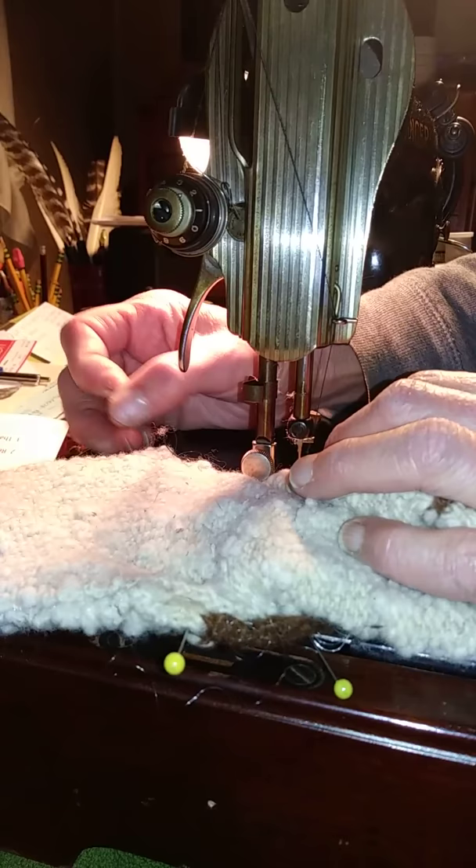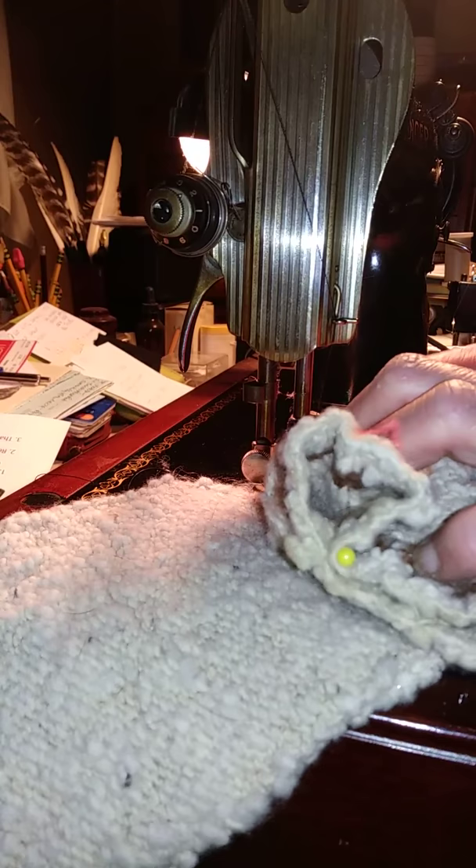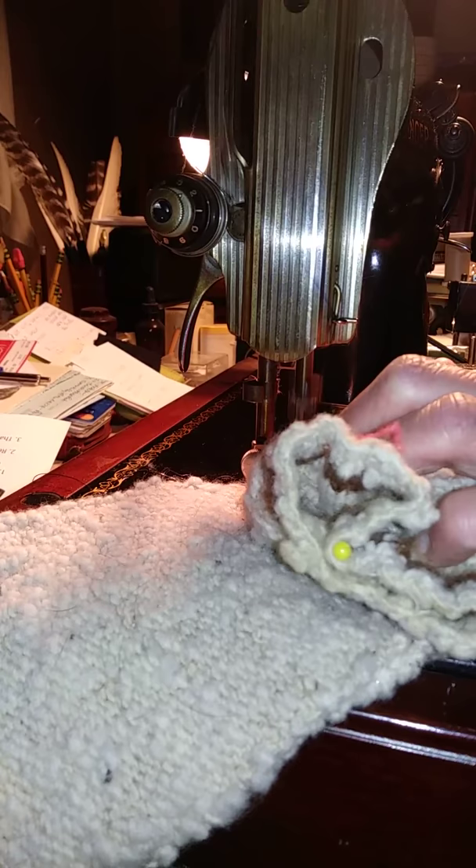That time it hit a pin. This machine happens to need a new needle because it just pulled a little bit on some muslin, but that's not going to affect how it sews through this right now. In other words, I'm going to change the needle when I'm done with this.